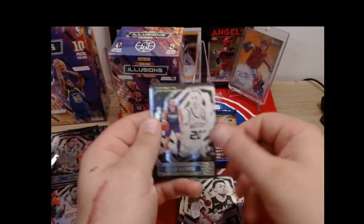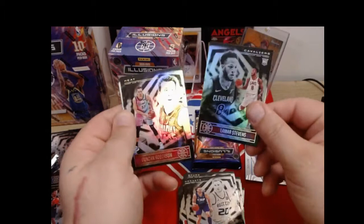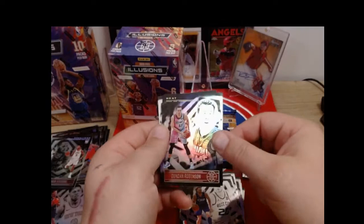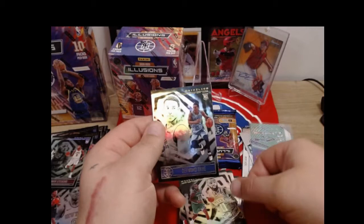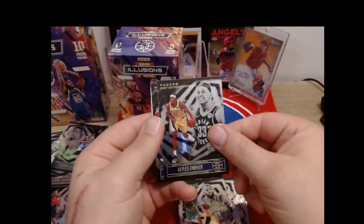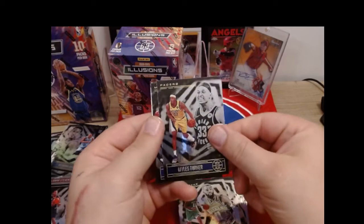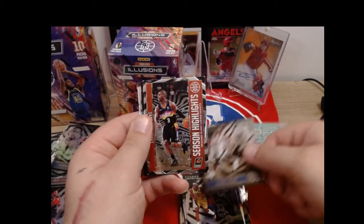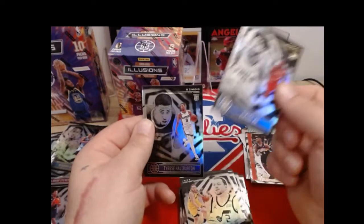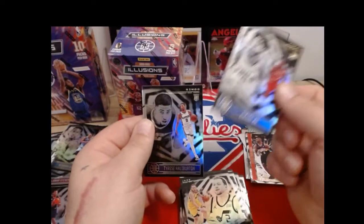Keldon Johnson, Gordon Hayward, Lamar Stevens rookie card. We are through two blasters now and we've found four or five ruined cards and a few inserts but nothing numbered, no numbered cards, nothing great to speak of. Tim Hardaway Jr. and Desmond Bain rookie card - glad that one's not ruined. Last pack of this blaster: Miles Turner, Chuma Okeke for the Magic, and an insert - Season Highlights Chris Paul for the Suns, the best team in the NBA.